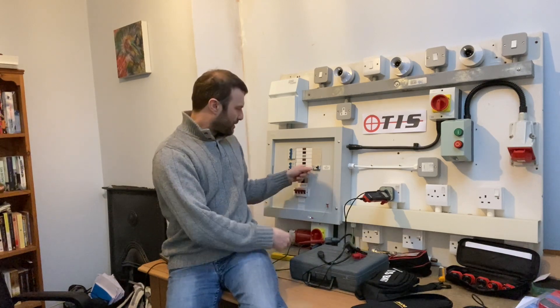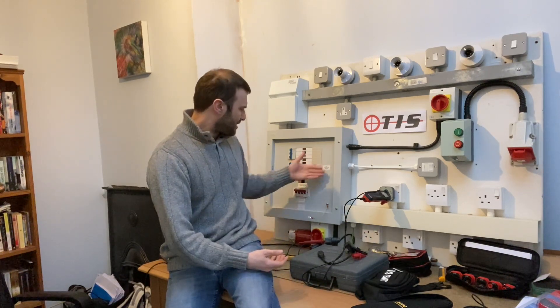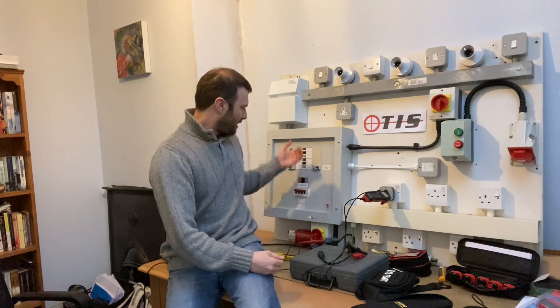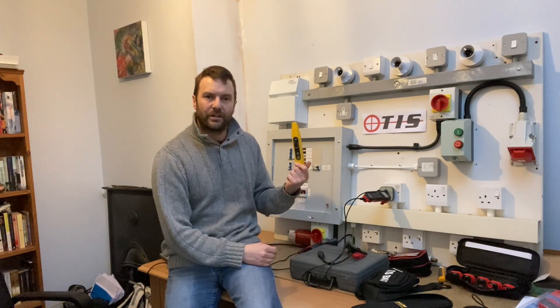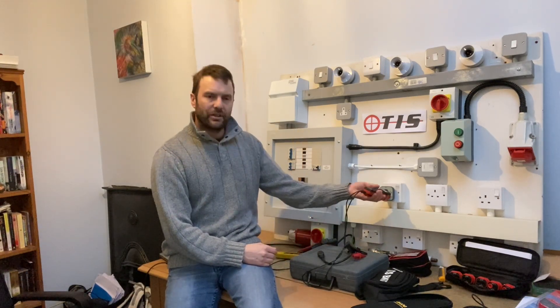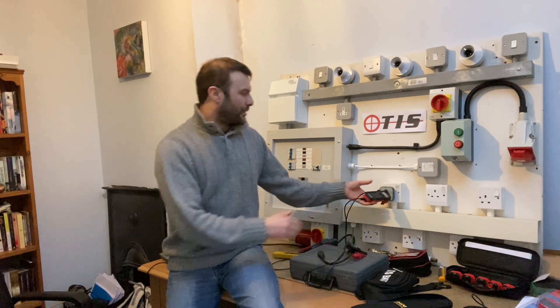Obviously I should have asked for permission before I did that, but how much easier is that than going to a consumer unit and wondering what's going on? This board is nicely labeled but this is not a real-life situation — you're going to a 20-way or 30-way board, nothing's labeled, it's all over the place, nothing makes sense. You either get out your fuse finder if you've got one, or why can't you use one of these? Happy days. It just beggars belief.